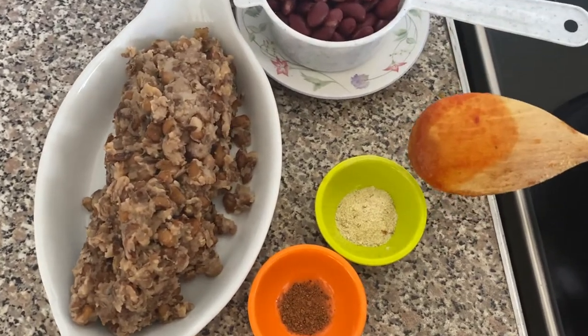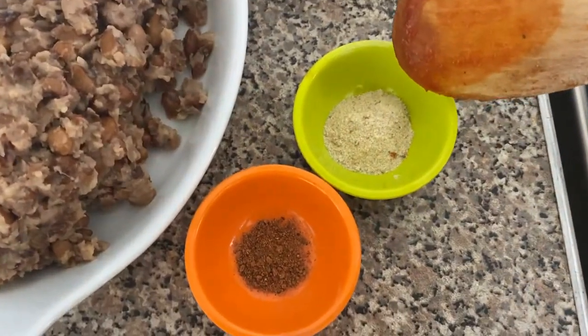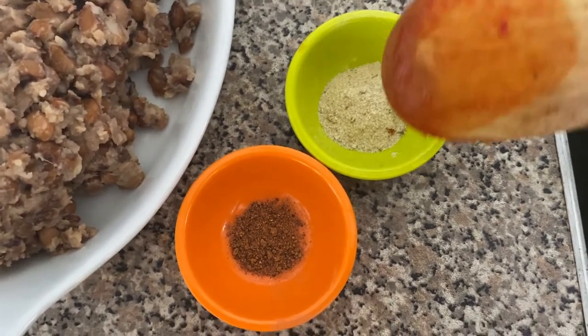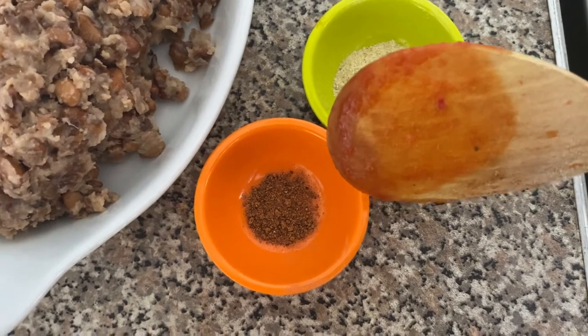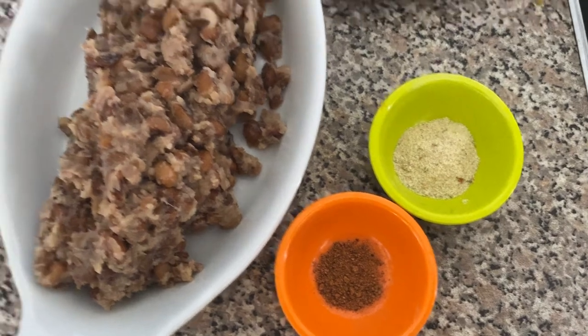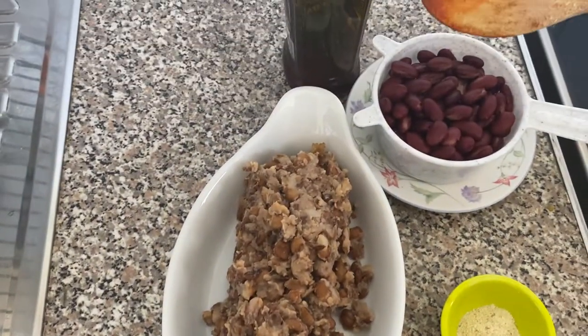In these lovely bowls here I have all-purpose seasoning, which is about one tablespoon, and next to it I have ground nutmeg — half teaspoon — and of course my extra virgin olive oil.